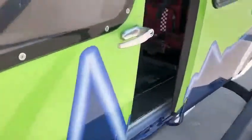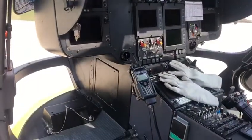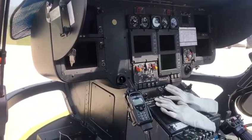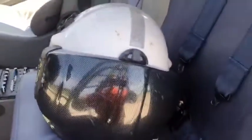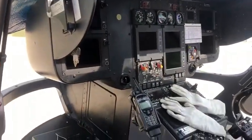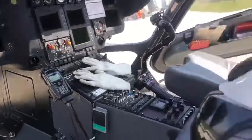For Great Western Air Ambulance, our paramedics are trained as technical crew members, which means we have to do a few weeks' training to understand the workings of the aircraft, help the pilot and navigate. This is where I'm sitting today — I put my iPad for navigation up there, and I've got my own screens and I can talk to ambulance control through that.